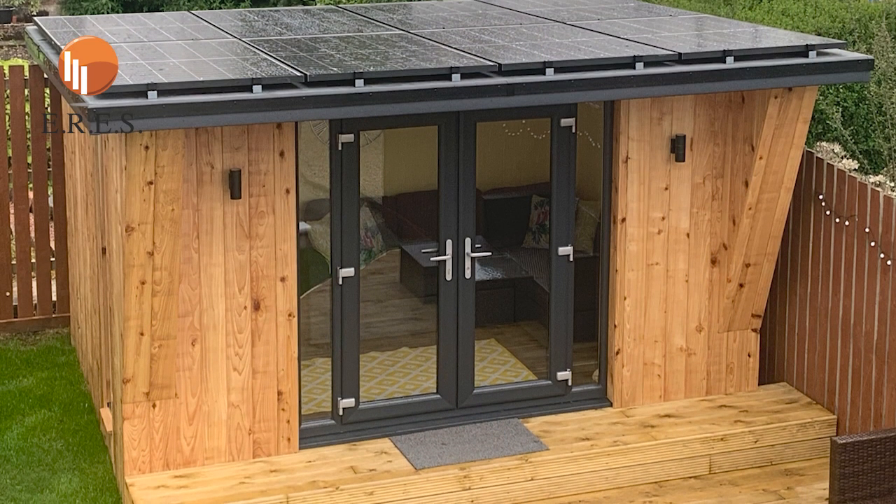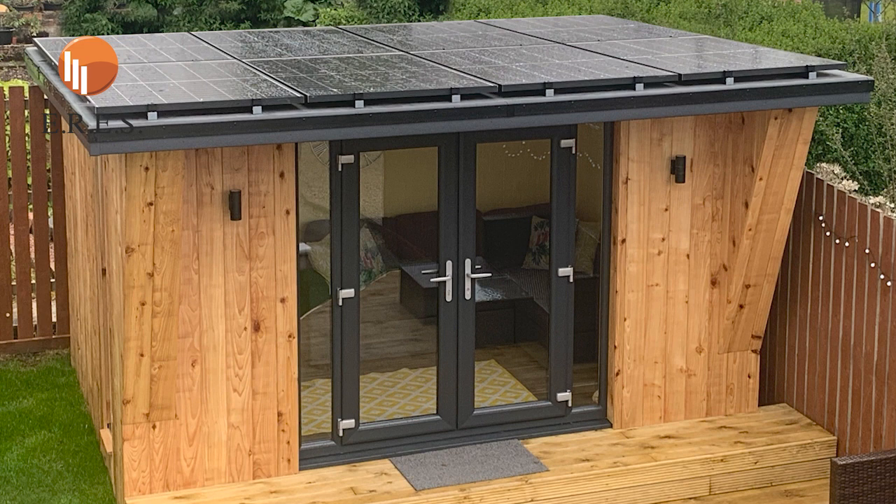Hello, welcome to The Solar Storer by ERES Electrical. The purpose of this short video is an explainer to explain to you a little bit about what you'll be getting in terms of the building itself. We will be running with two buildings: an 8 solar panel building and a 12 solar panel building as standard.